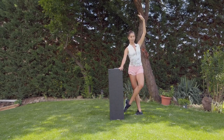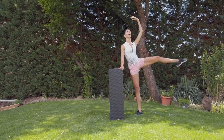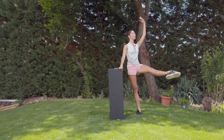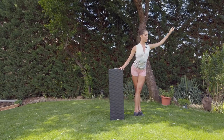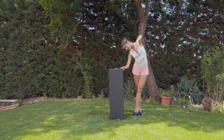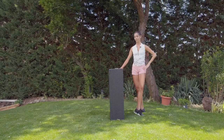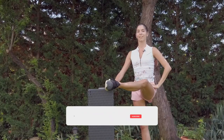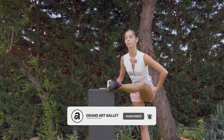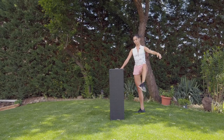Breathe. And change, one. Stomach hold. Port de bras. Use your breathing.